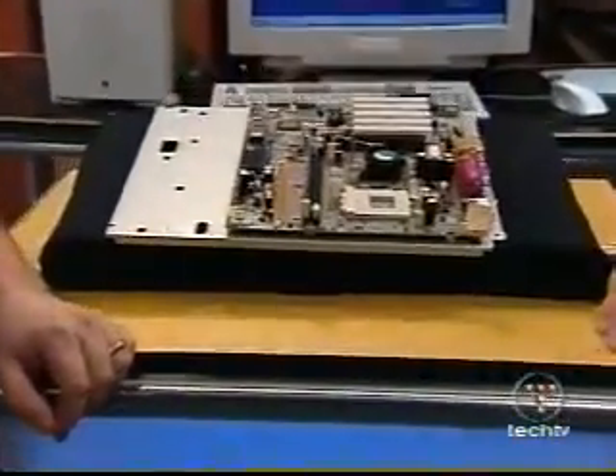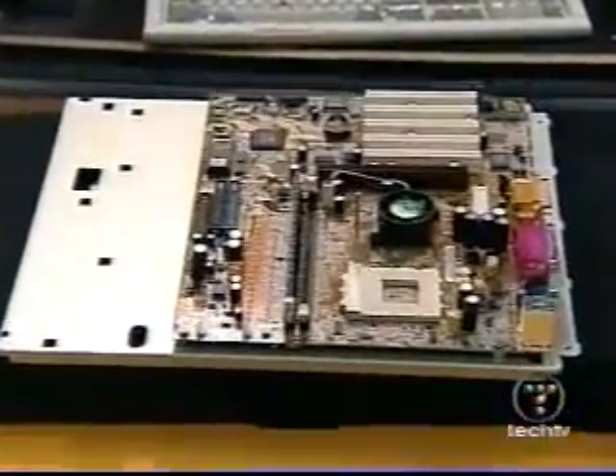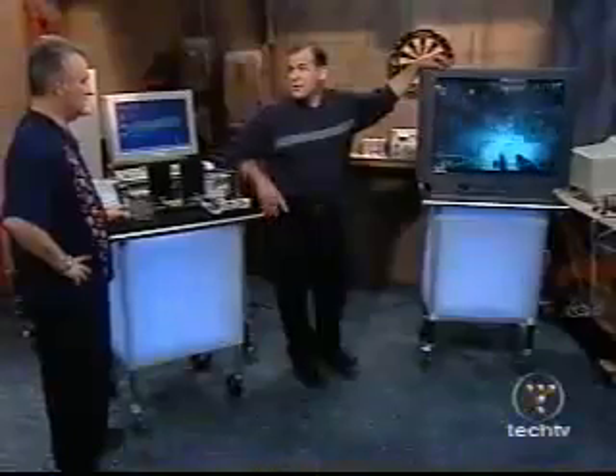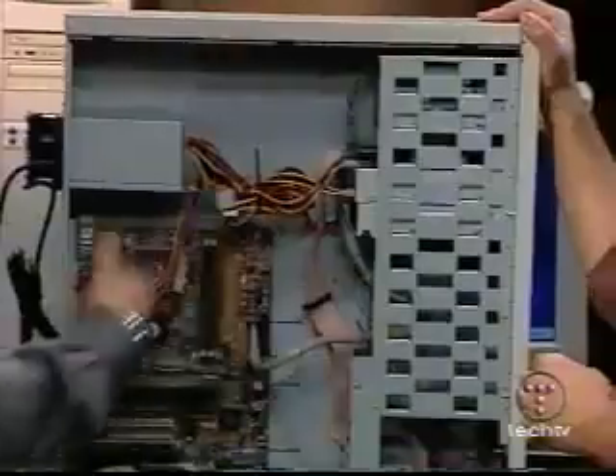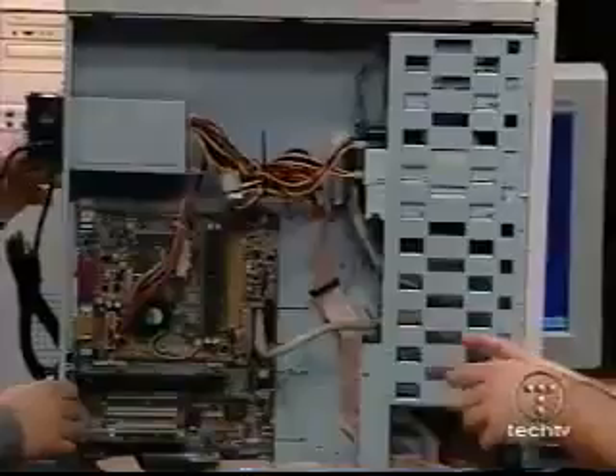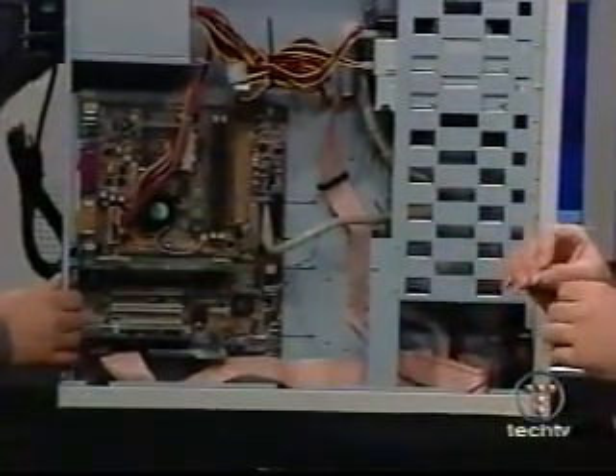We took a 1.2 gigahertz Athlon and introduced it to some really fast hard drives. Wow, what great memories. And then we added a GeForce 2 Ultra and a whole lot of fans. And then a monitor — man, what a monitor it was. 32 inches of raw graphical power. And the Ultimate Gaming Machine was born.